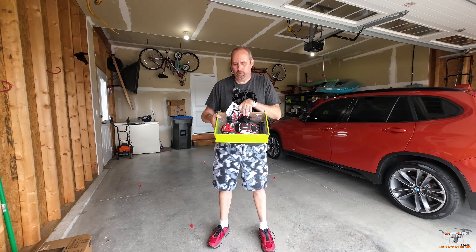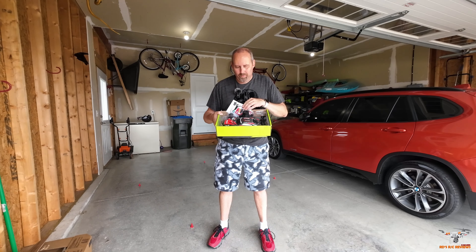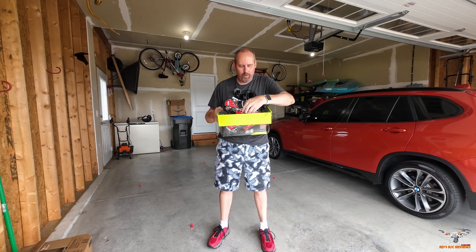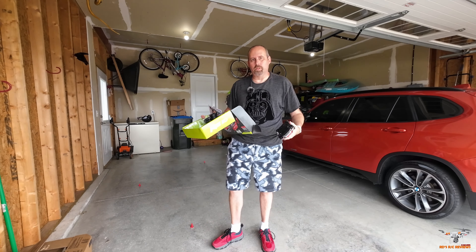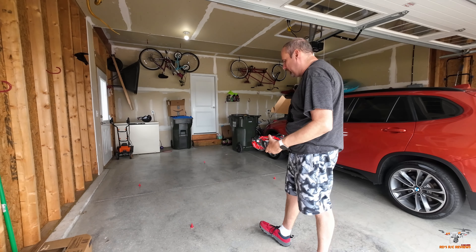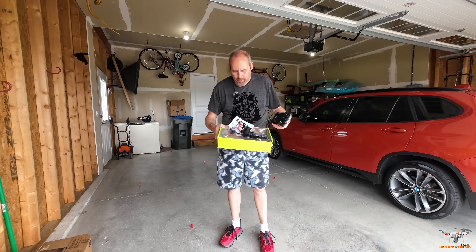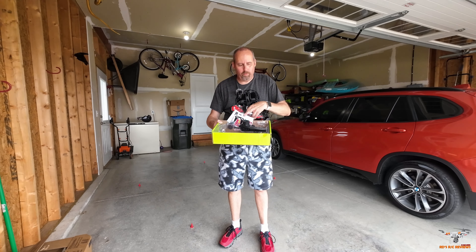You have a little toy grade controller. Here are those plastic wheels. You get a little charger in here — a USB charger. And you get some cones, which I've already put down on the floor — four plastic cones for a little course to set up in your garage. And you get your instruction manual and a few more stickers.